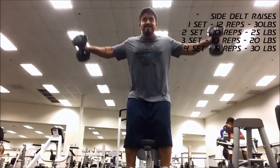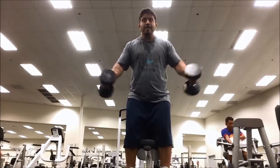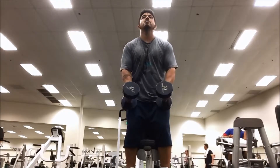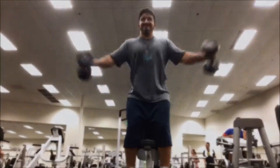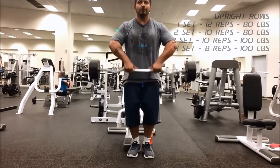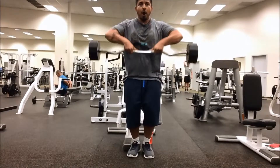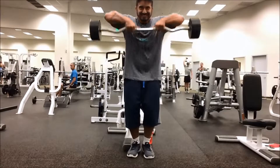Another favorite of mine is the side delt raises, or shoulder flyes as some might call them. One important thing I try to do is at the top, there's a pinch I'm looking for — that's really important so you can flush as much blood into there as possible. It's hard because it hits your rear delts, a little bit of your traps, and a little bit of your side delts. What makes these so important is the movement — I try to stay really still and really tight so I can put all that force directly into the inner shoulder and get the most out of it.